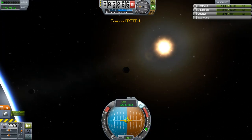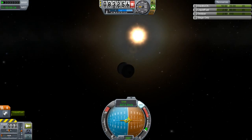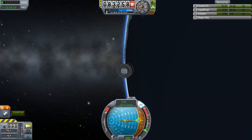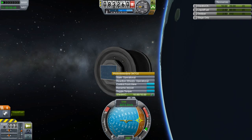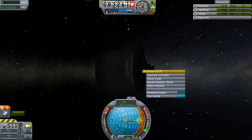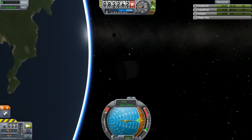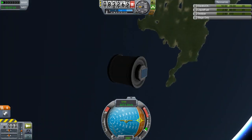So now I can turn this thing to face the sun. There — nice and happy, one unit of sun exposure. Turn that off, turn that off, put this thing to sleep. Disable that, lock that, disable that. Bam — I have a stable orbit and a four-part probe, for pretty much no real reason at all, except to say that I did it.